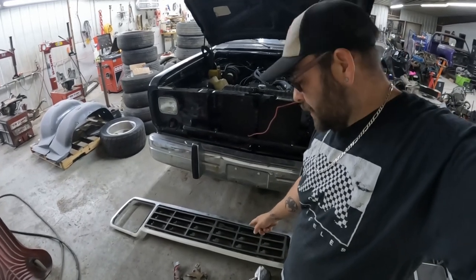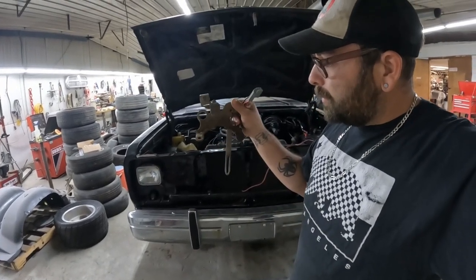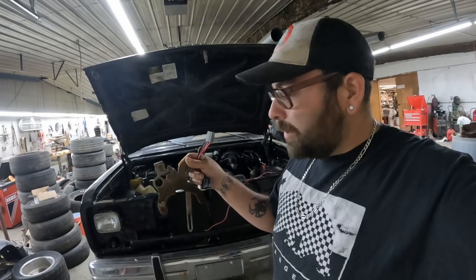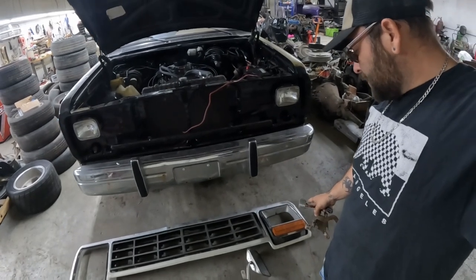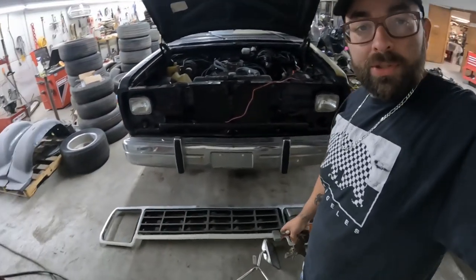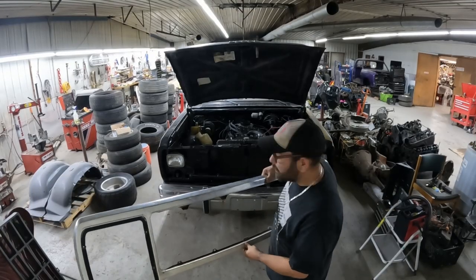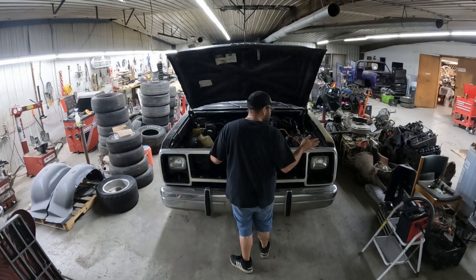Ben was actually able to snag me an actual four-barrel throttle and kickdown bracket, as well as that plug I needed for my steering column so I can actually use the ignition. He also snagged me a grill surround and a driver headlight bezel — which isn't in the best shape, but those things are hard to find. I also grabbed a passenger mirror because mine is actually missing the glass altogether. First things first, I'm going to get this plug put in the truck and get a face on this girl.